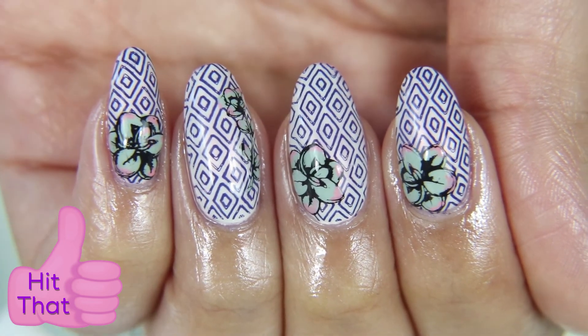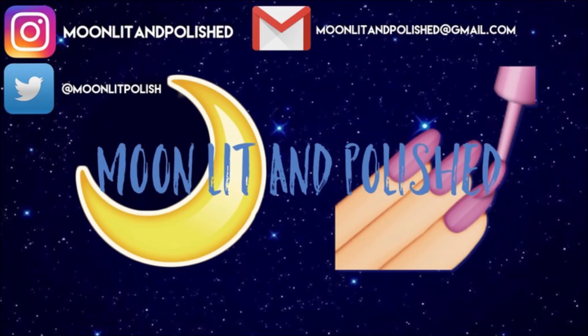Well guys, that's all I have for you today. I hope you enjoyed this video. Don't forget to like, comment, and subscribe. Bye.